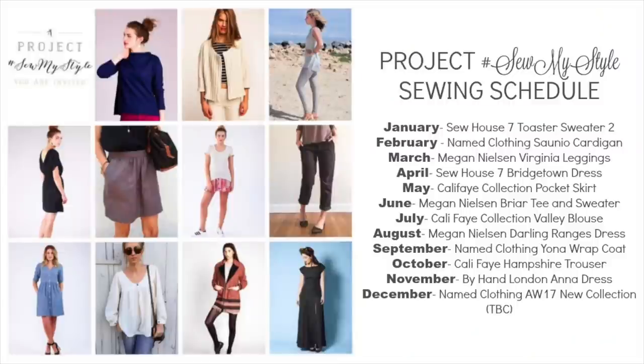Next up on the Sew My Style schedule is the Virginia Leggings by Megan Nielsen. I'll show you the fabric I picked out for mine in my upcoming March Makes video, so stay tuned for that. And until then, thanks for watching. Bye!